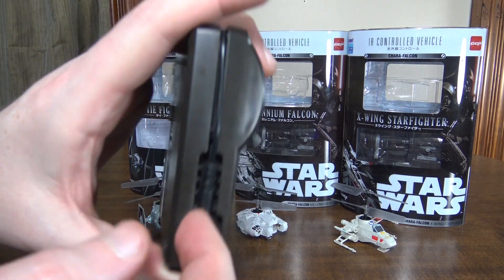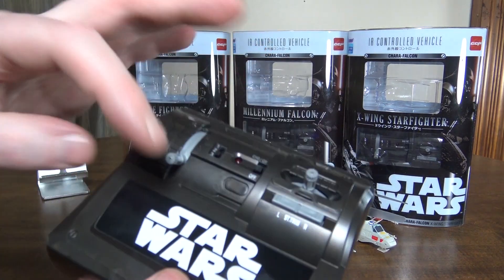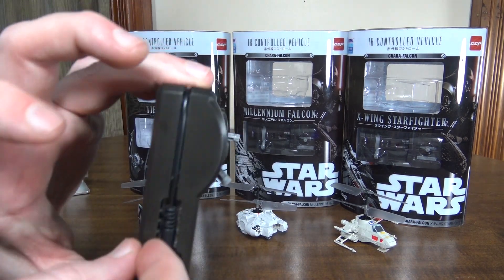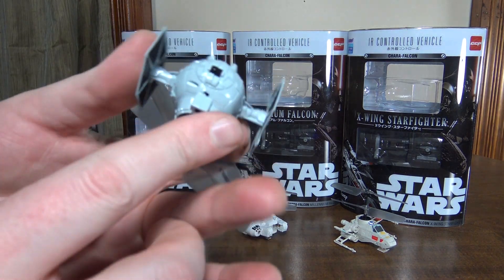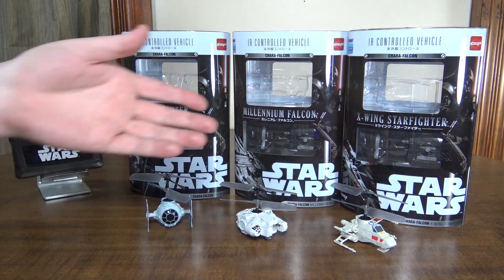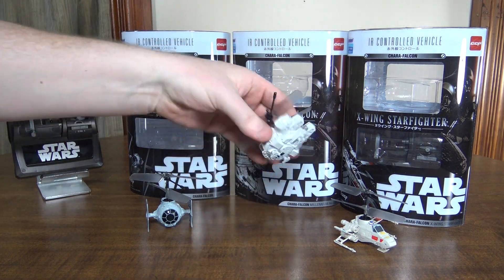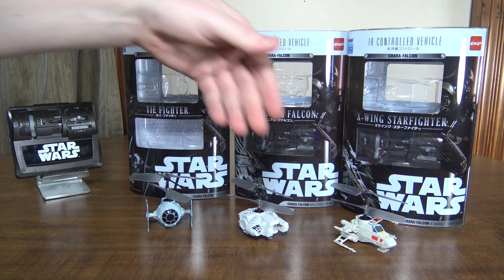We've got a little charging cable here built in. The Nano Falcon had a little pivot thing you parked it on, but this actually has a cable that you pull out, and each one has a little charging port on it. They take about 23 minutes to charge. I don't know exactly how big the battery is in there — probably somewhere around 100 or 120 milliamp hours.